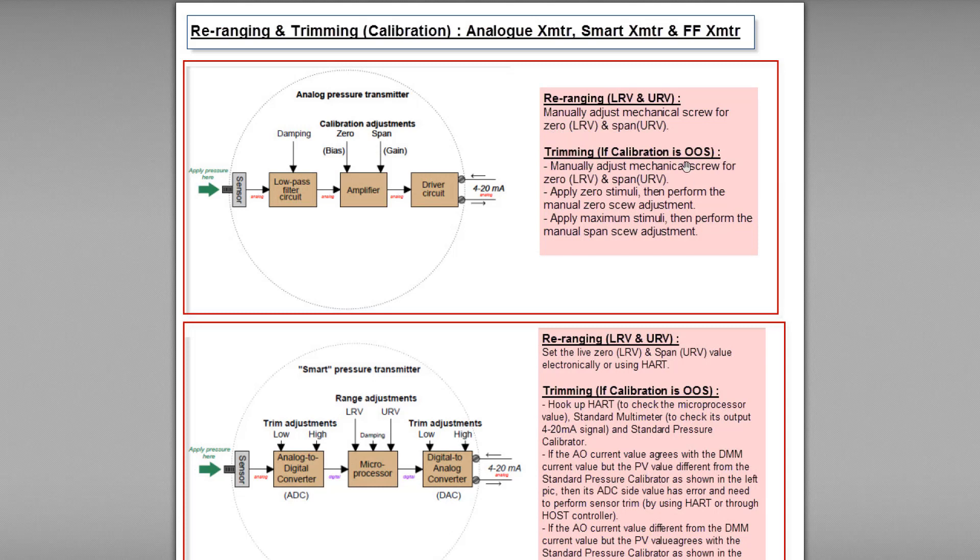To perform calibration adjustment, also called trimming, when the calibration is out of spec or within spec but far from the set point, we have to manually adjust the zero screw and the span screw. The step is almost the same as rearranging, and it depends on the LRV and URV range.